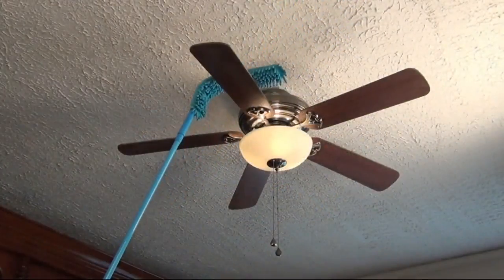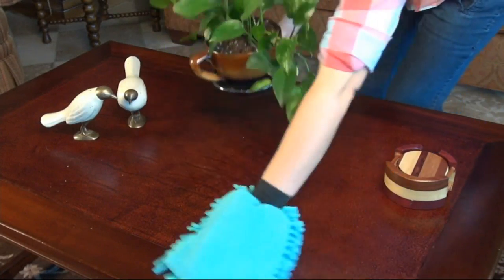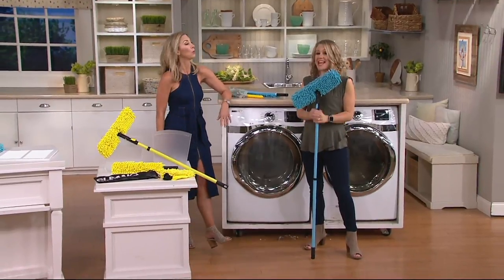You can't stick a vacuum attachment underneath there. How about underneath the washing machine and the dishwasher, above the ceiling fan? This is at a new low price — you're going to get everything you need for less than $17. This is a brand new low price for you.